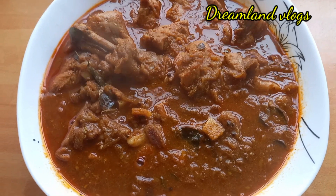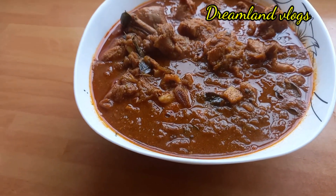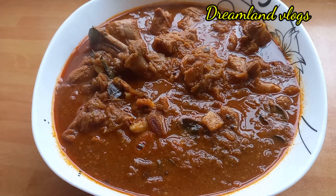Hello everyone. Today we have a chicken. This is the taste and taste. We don't have to worry about this. This is where we are going.